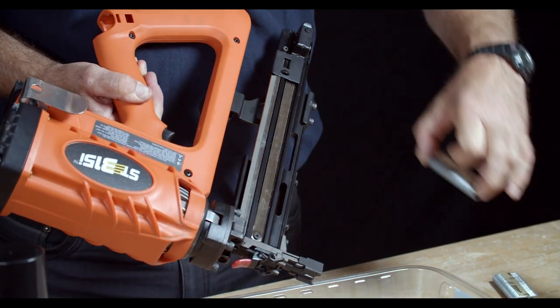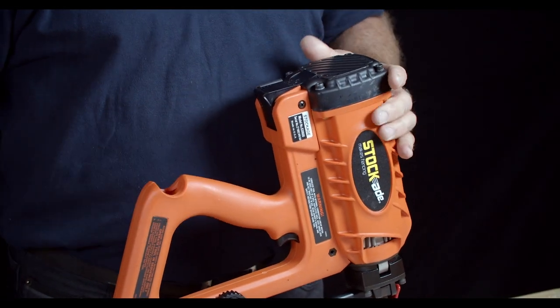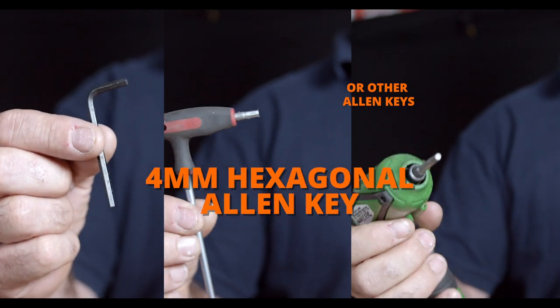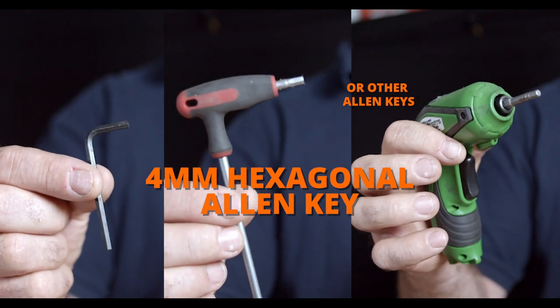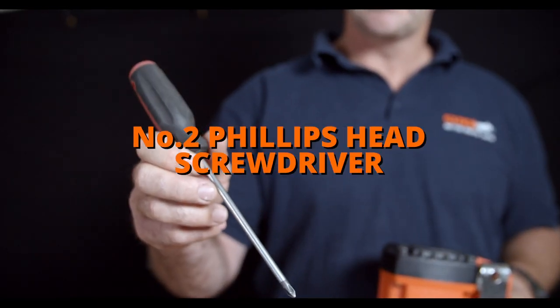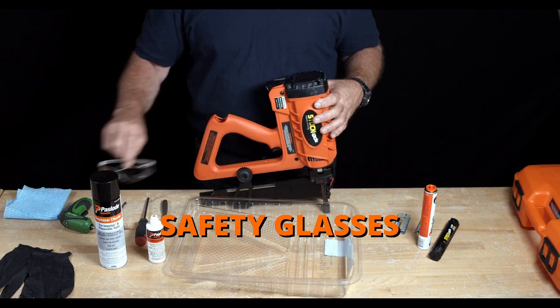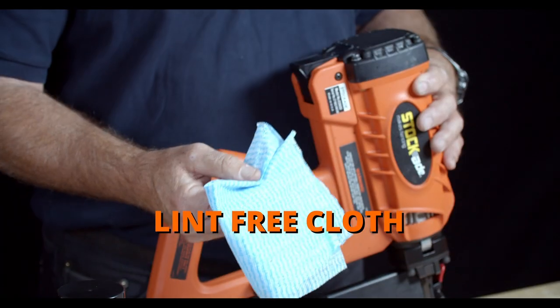Once that's completed we need to make sure that we have all the tools required to clean the tool. The tools are as follows: a four millimeter hex head Allen wrench supplied with the tool itself, a plastic drip tray, a number two Phillips head screwdriver, an old toothbrush for scrubbing, Paslode greasing oil, Paslode degreaser, safety glasses, safety gloves, and a lint-free cloth.